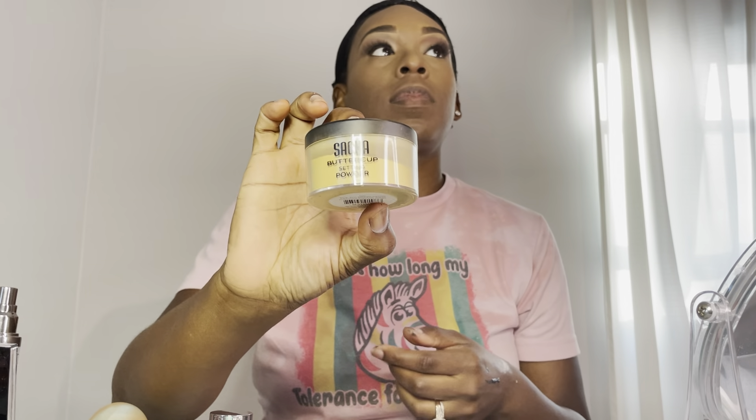Then afterwards I'm going to use this Sacha Buttercup setting powder under my eyes, on my chin, and on the bridge of my nose.